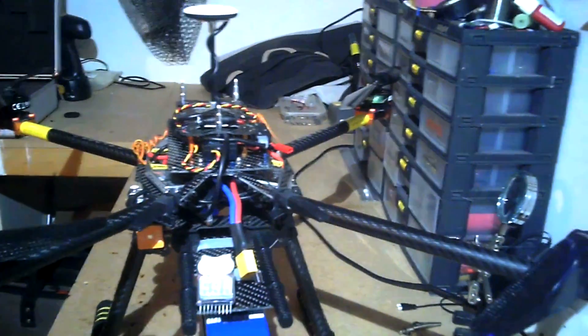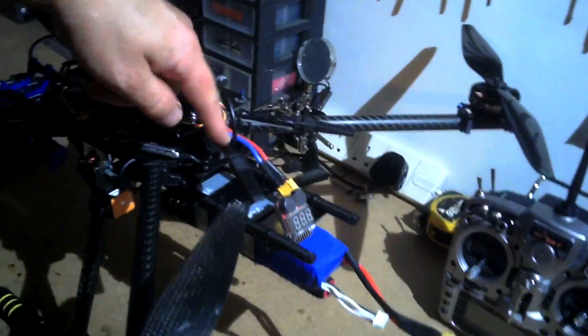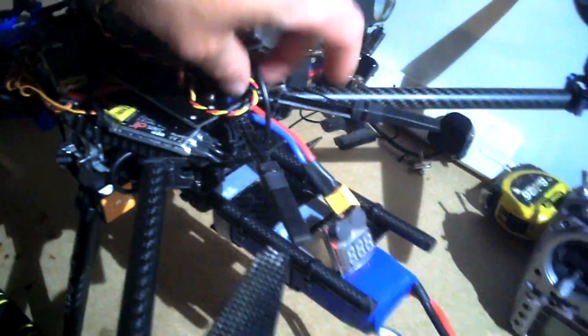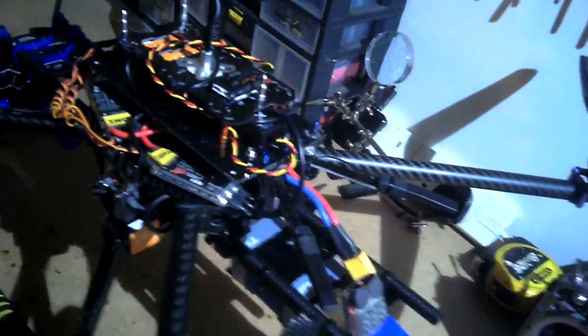I think I've pretty much covered everything. These two things here are the aerials for the X8R receiver. I didn't quite know how to mount them, so I made these little carbon fibre sort of extension arms coming out that are bolted to this plate here, and just put them on the end there. Seems to work okay.